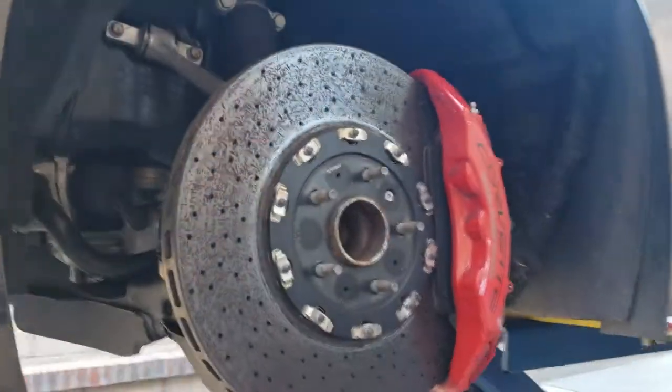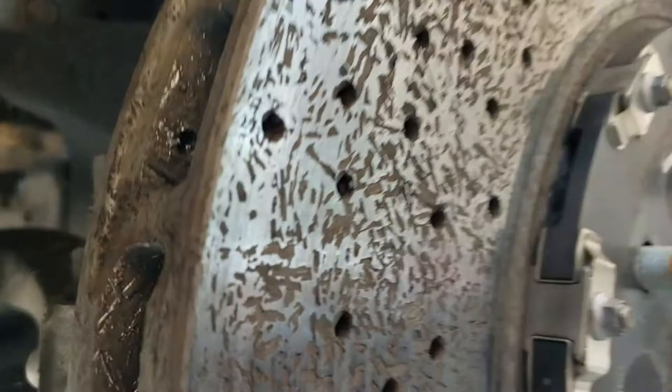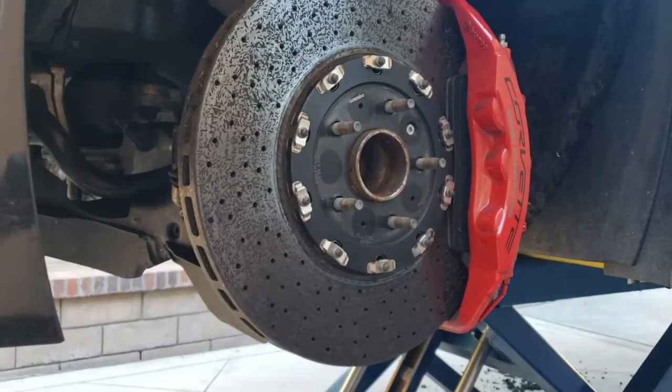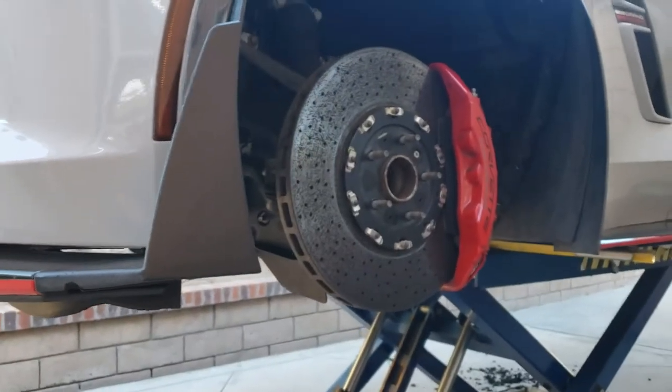At any rate, anybody wondering what they look like when they wear out — that is it. And I am now going to convert to a gyro disc iron conversion kit with Raybestos race pads. We'll see how that goes.